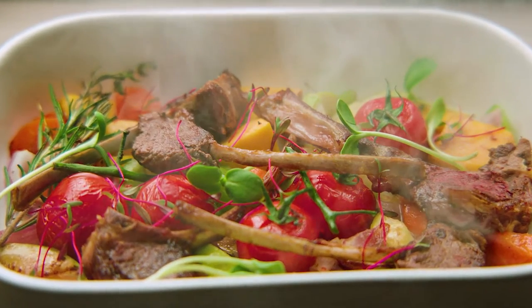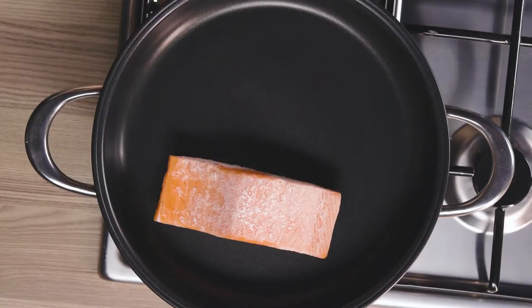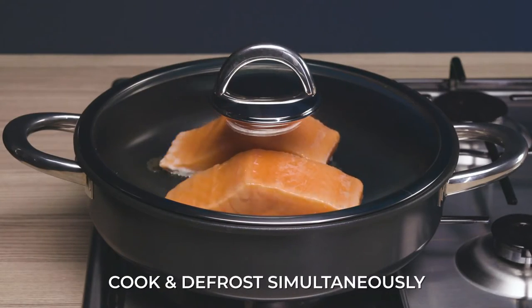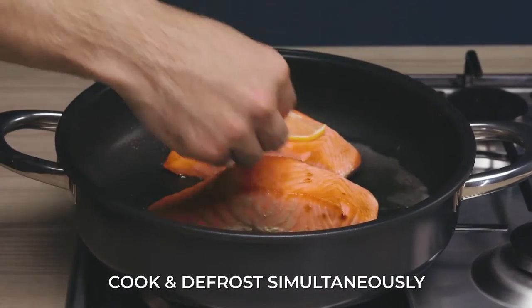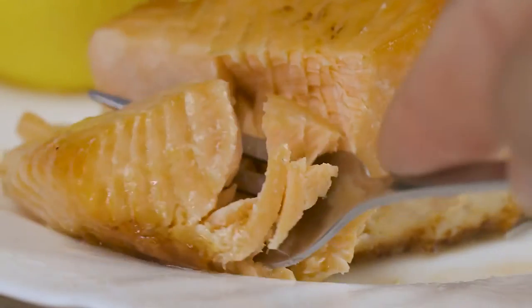Burning food is a thing of the past. How do you make frozen fish taste like it was caught fresh from the ocean? No water, no oil, just Airtaste. Its air layer technology defrosts and cooks all at the same time, retaining all the healthy nutrients, making sure it tastes just like fresh salmon.